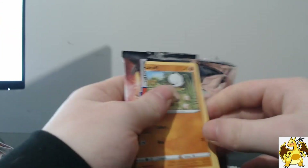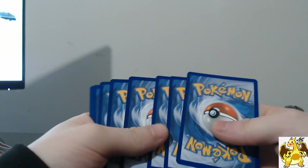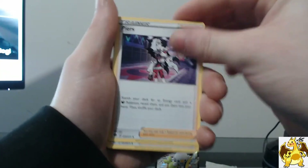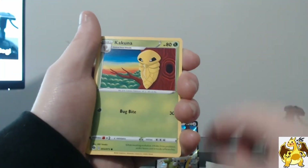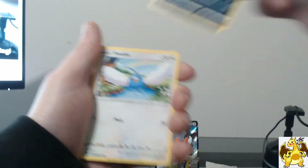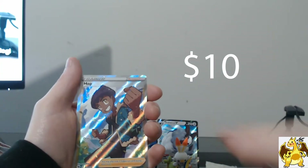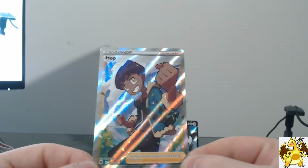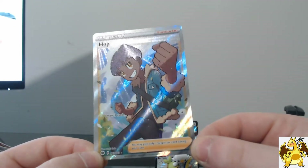That tore off really easily. Here's the code card — four from the back. Water Energy, Piers, Hop with absolutely beautiful artwork, Abokruff, Kakuna, Hatenna, Inkay, Swablu, Galarian Zigzagoon — and a Full Art Hop on the very first pack! Are you kidding me? No way. Such a beautiful card, I love this card. I was actually hoping to pull it. On our very first Champions Path pack, we get a Full Art Hop. Oh my goodness, absolutely amazing card.